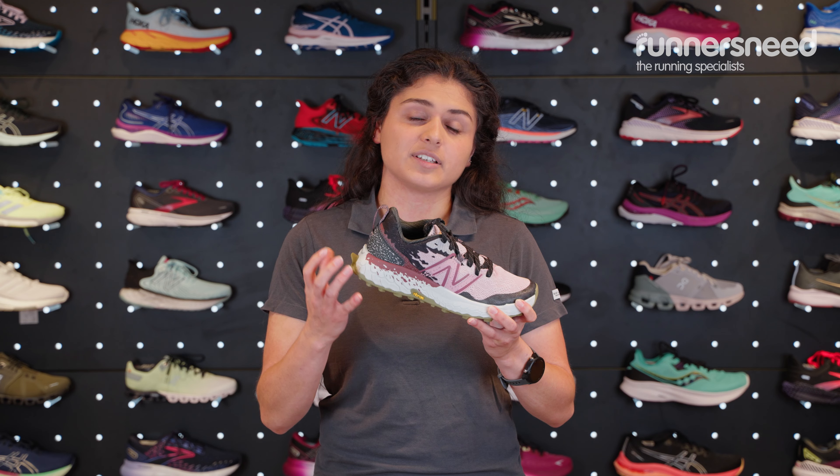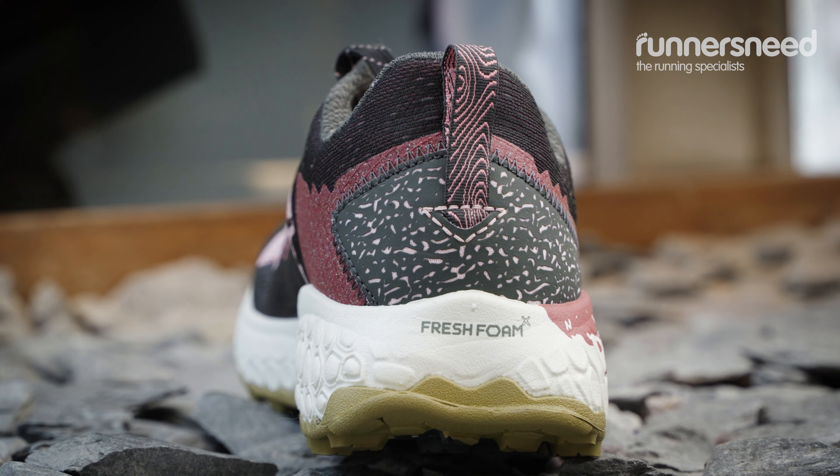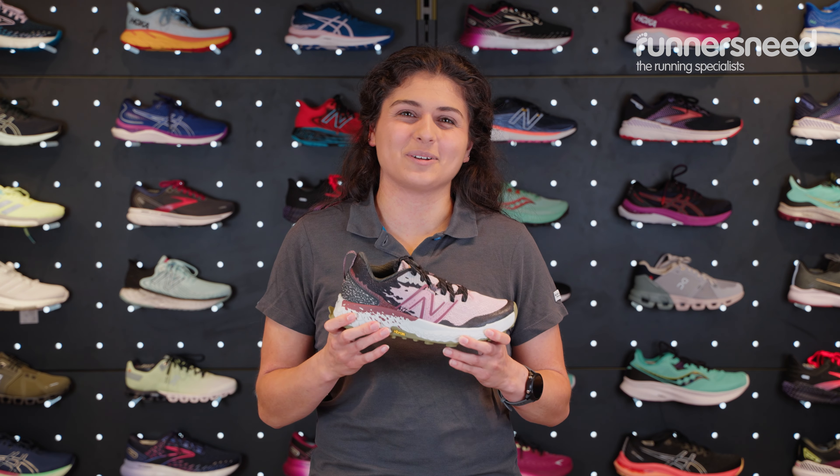In the midsole you've also got New Balance's Fresh Foam X, which is what they use in a lot of their running shoes. This is lovely and plush and gives you a little bit more impact resistance when you're out and about on your trails.